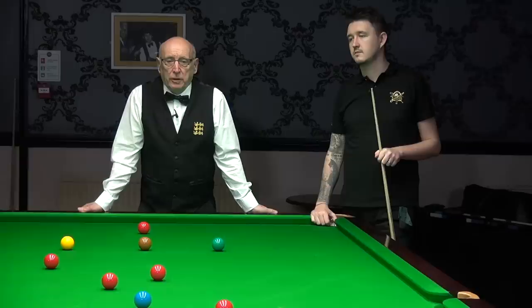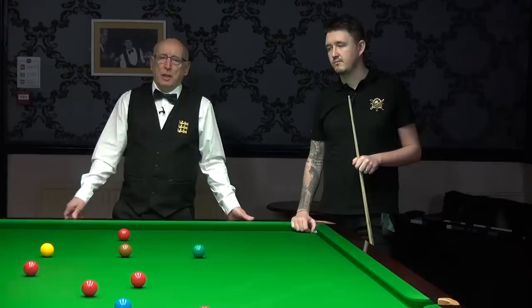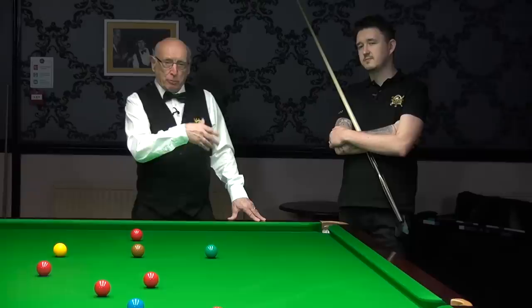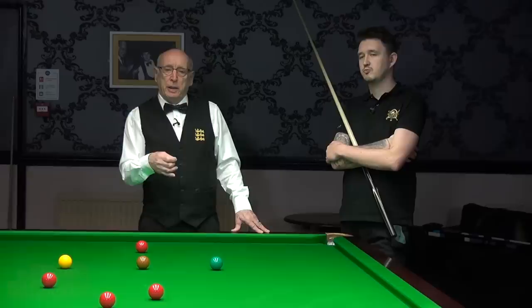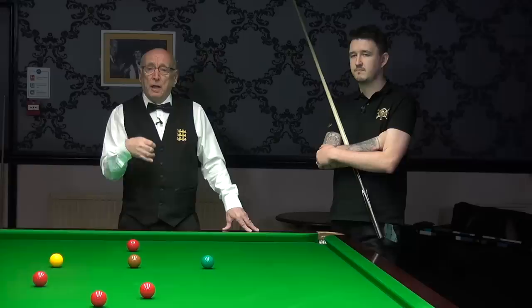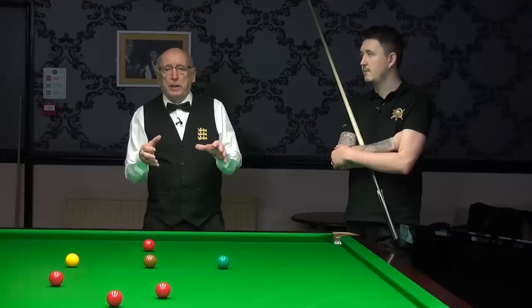Today we've come along to Barrett's Snooker Club in Northampton to watch young Kyron Wilson do his practice routine. When professionals go away to play in tournaments, there are limited practice facilities and they have to make the best of those facilities. Kyron, like all the other professionals, would probably be allocated something like 20 minutes or at most half an hour for his practice. He's worked out his own little routine that lasts about 20 to 25 minutes and covers most aspects of the game.